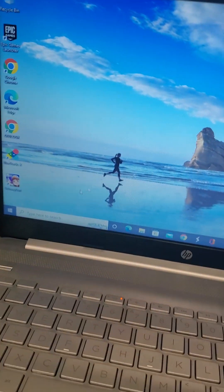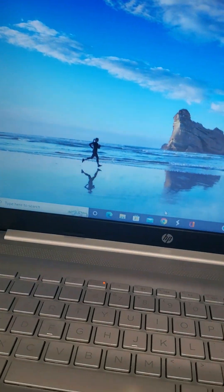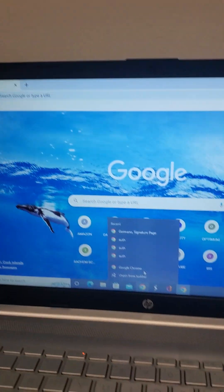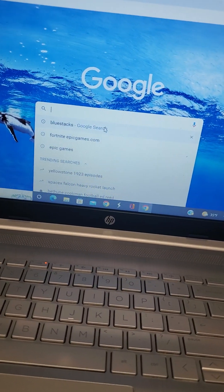Now, after, you might not know how you get Subway Surfers, so I'm going to be showing you. Let's go to Google Chrome. Then you want to go to BlueStacks.